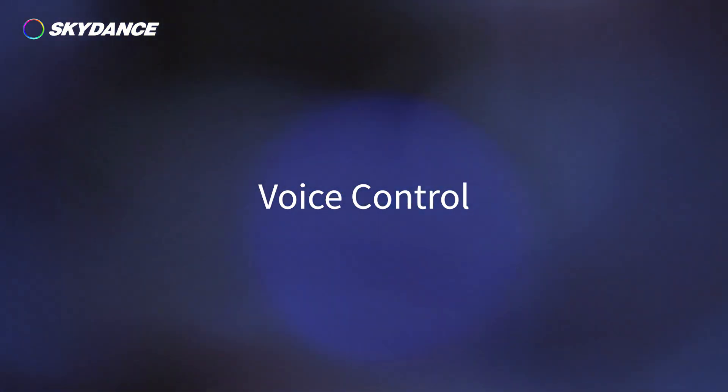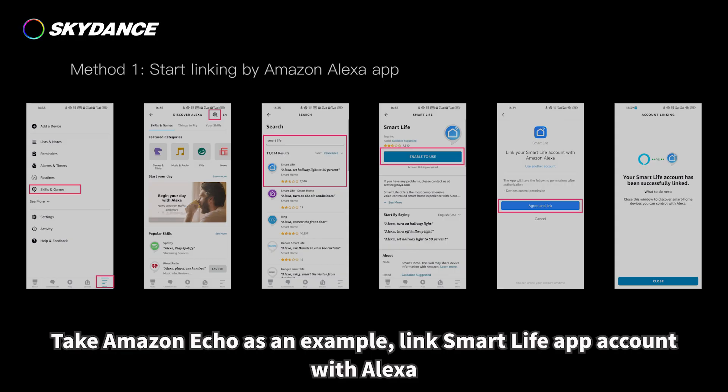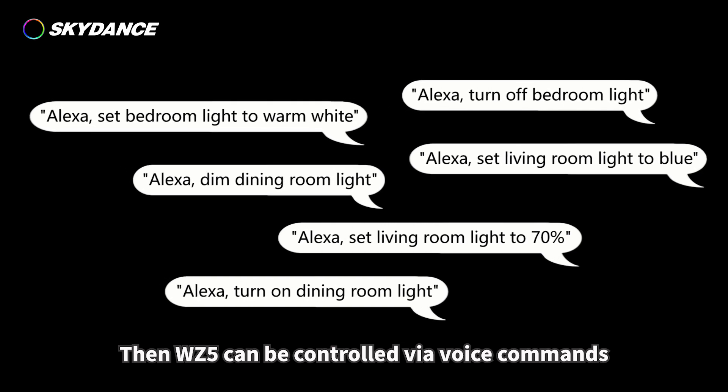Voice control: The WZ5 works with Amazon Echo and Google Home smart speakers. Take Amazon Echo as an example — link the Smart Life app account with Alexa, and then the WZ5 can be controlled via voice commands.